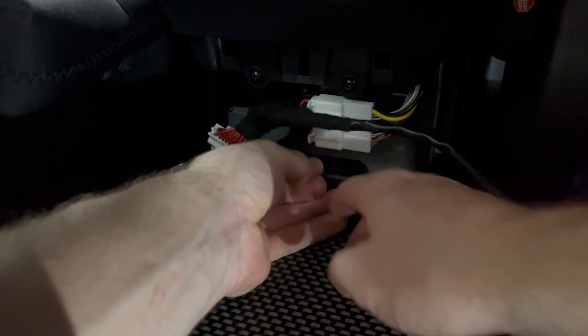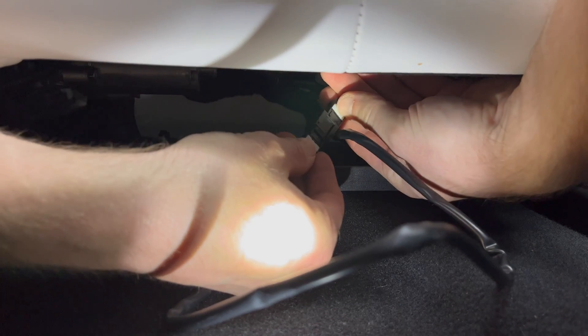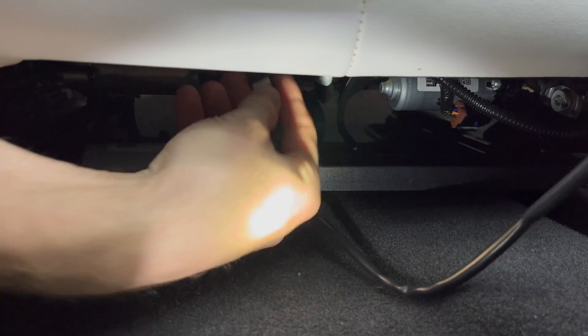Then connect the transmitter to the remaining plug and tuck it into the center console area. Run the cord towards the passenger front seat and slide it under the frame of the seat track. Raise the seat into its highest position to unplug this 4-pin connector. Connect it into the TeslaLogic plug and then reconnect the bypass plug into the seat. Tuck the remaining cord under the seat or zip tie it down should you have excess cord.